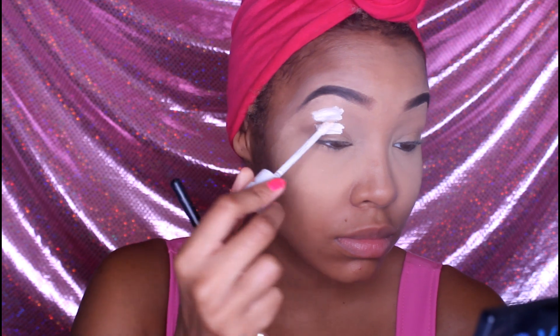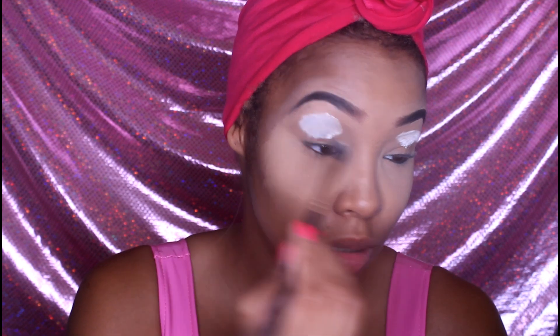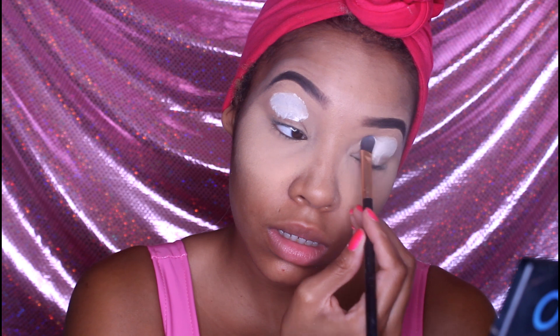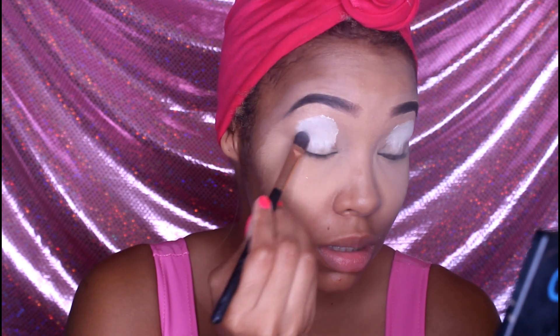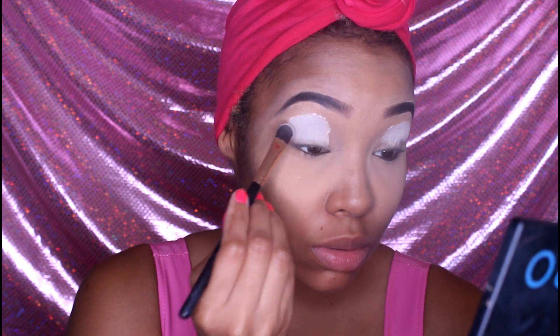Next step we're just going to prime the eyelids with some white base, and you want to make sure that you pat it nice and evenly on both lids. Just continue to blend until it looks nice and seamless.